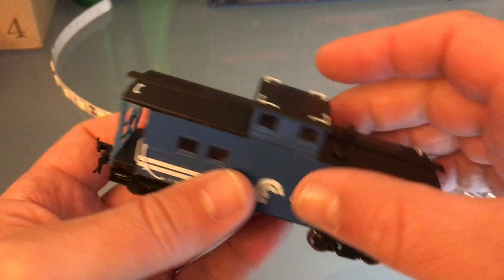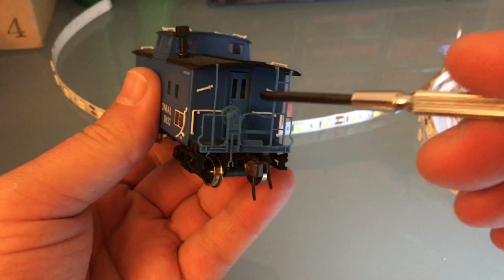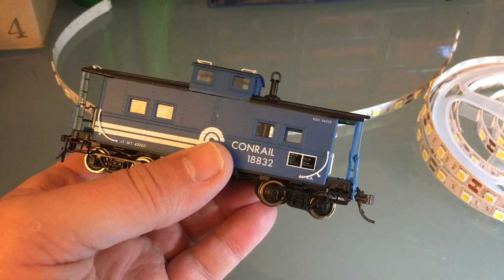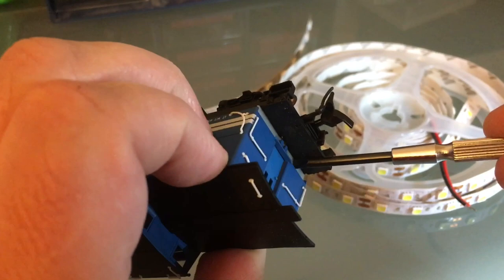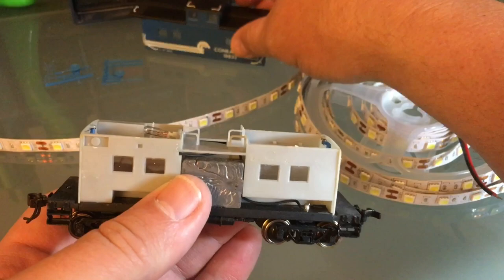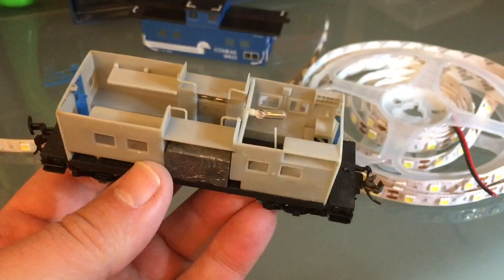The shell is not easy to remove and I don't want to break anything, so I'm going to take my time. If you have one of these you probably know you have to hold the door open a little bit as you pull the shell. I'm going very, very slowly — I do not want to mess this up, I really like this caboose. Once you get past this point it gets really easy.